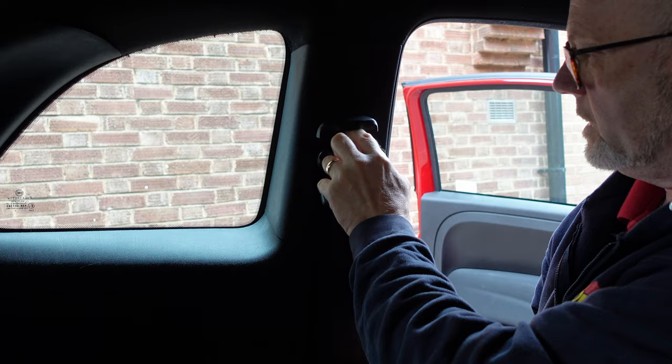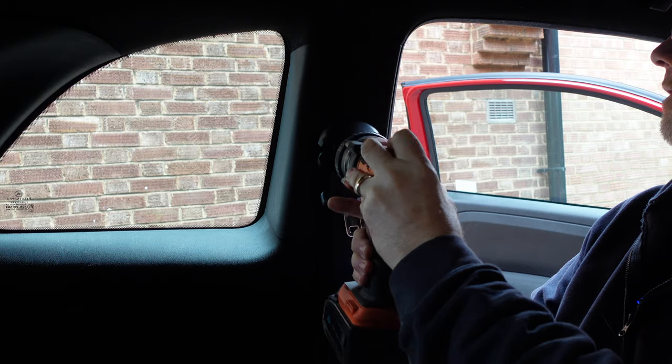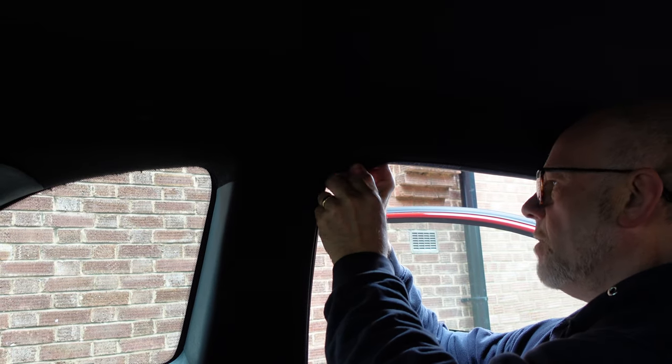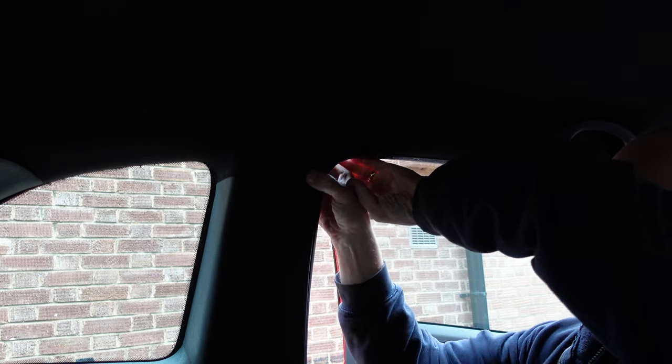What we need to do now is remove this and drop it down out of the way. We want a 17mm socket and we just buzz that off. Let that drop down. Then we need to take this off. If we drop this rubber down — just get hold of it and pull — it's actually easier if you do it from outside the car.